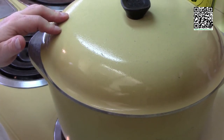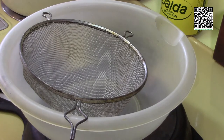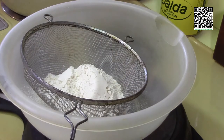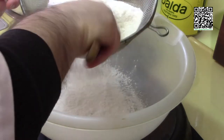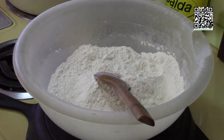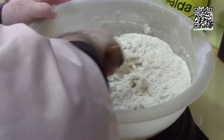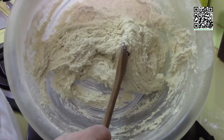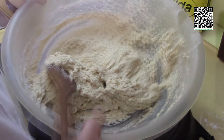While the sauce is simmering, let's go ahead and make the dumplings. First we'll sift the dry ingredients together: one and a half cups of white flour, half cup of fine-ground white cornmeal, one tablespoon of baking powder, and one teaspoon of sea salt. Once sifted, add in the one and a half cups of cashew cream and give it a quick stir — we don't want to over-mix, just until it comes together. The dumpling mix is done; set it aside and wait for the sauce to finish cooking.